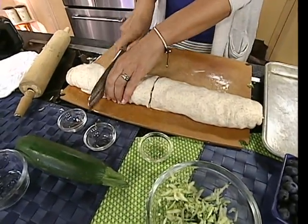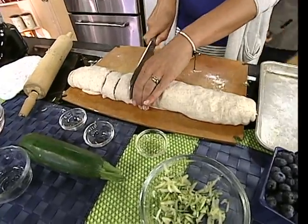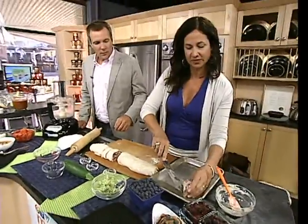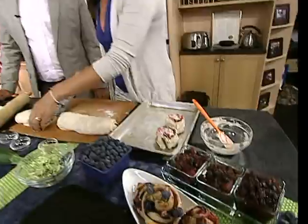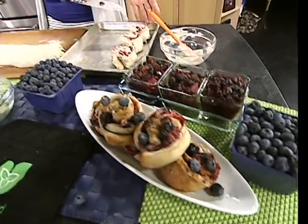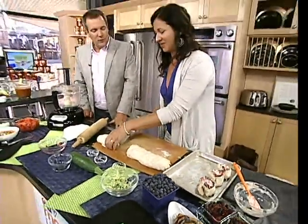Cut the roll into even slices, place on a baking sheet, and bake at 450°F for 18 minutes. By the next segment we'll have some roll-ups ready to eat. Look how pretty that is — so easy. This could be breakfast: it's whole grains, fruit, and just a little bit of cream cheese.